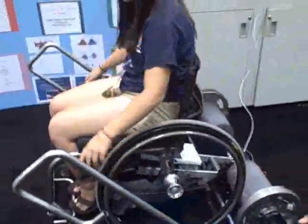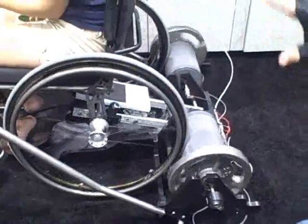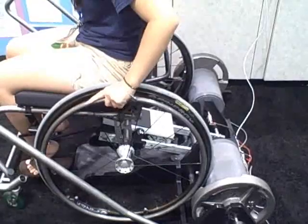In raising themselves up on an incline, it forces their chair into the rollers, which are horizontally placed, thus securing it. Try to do some movement, Kathy — move side to side. It's basically a secure setting.